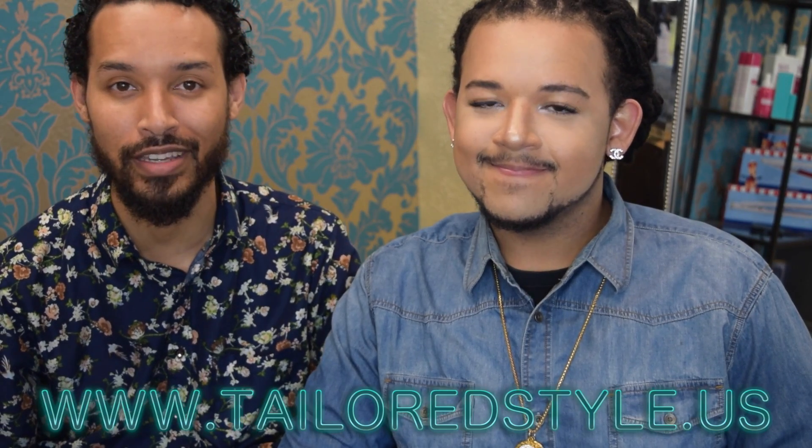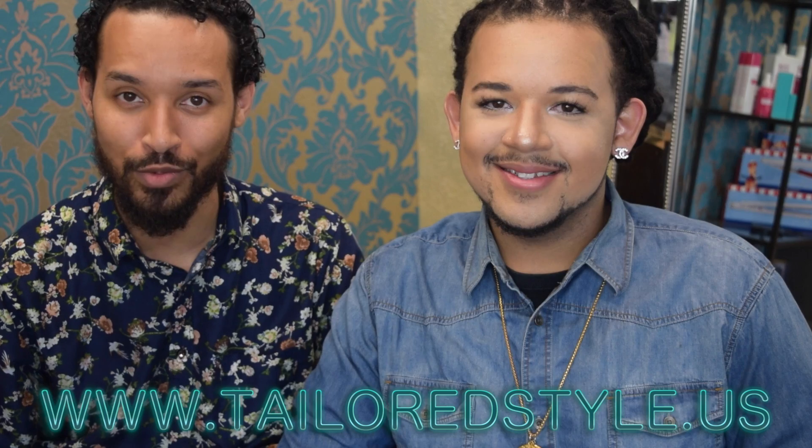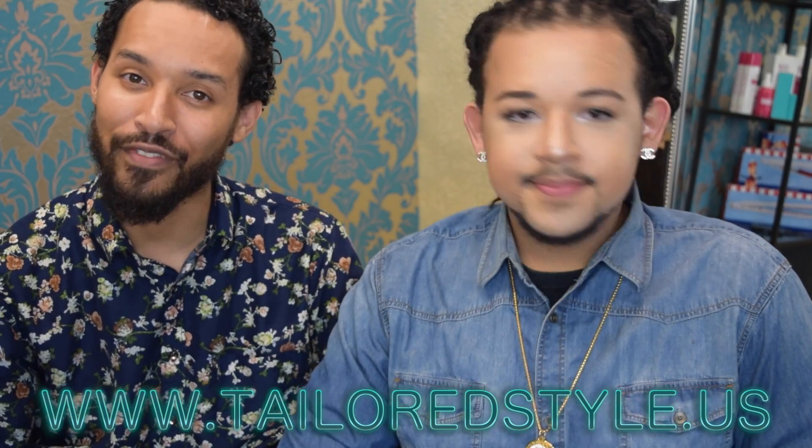Hey Glam Fam, Linwood here, and this is my close friend Joseph — he's also my business partner. We recently opened a salon together, and we also have a separate YouTube channel. This tutorial is going to show you how I did this hairstyle on him. Please check out our other channel — I'll link it down in the description box below.